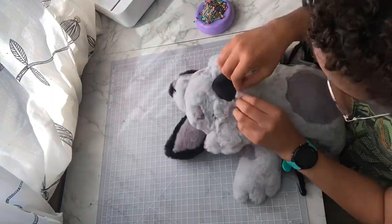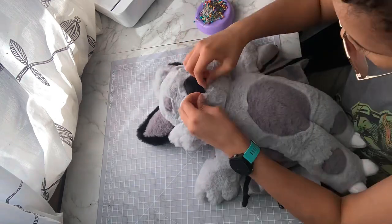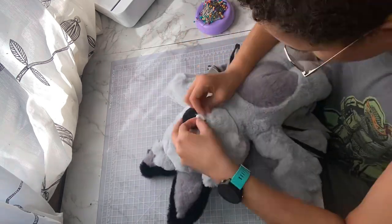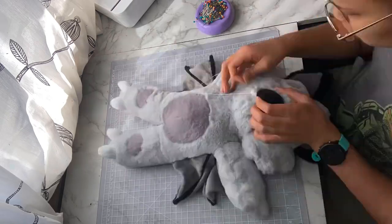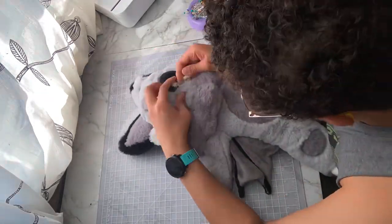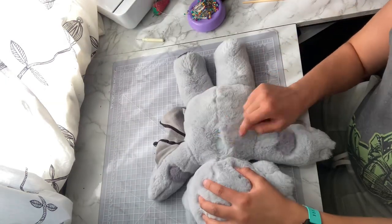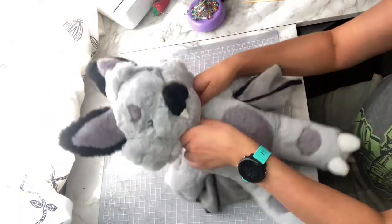Next up, the teeth. Now, I can only show you footage of me sewing on one of Yesper's teeth. That's because I promised myself I would try and keep the rest of this video relatively positive, and I literally had to shut off the camera again because of the other tooth. Whether you saw it or not, both teeth are now sewn firmly in place, and we can finally move on to sewing up the fuzzy parts of this plush.